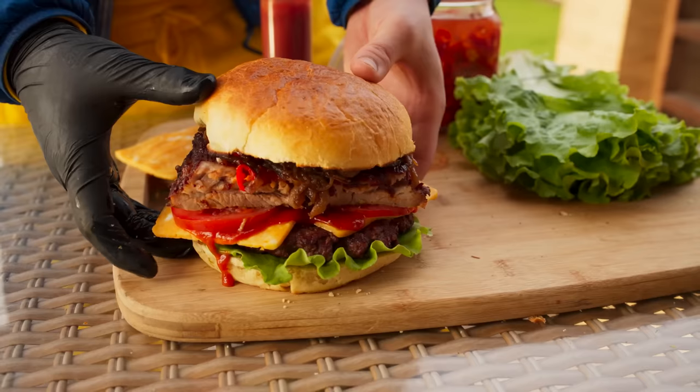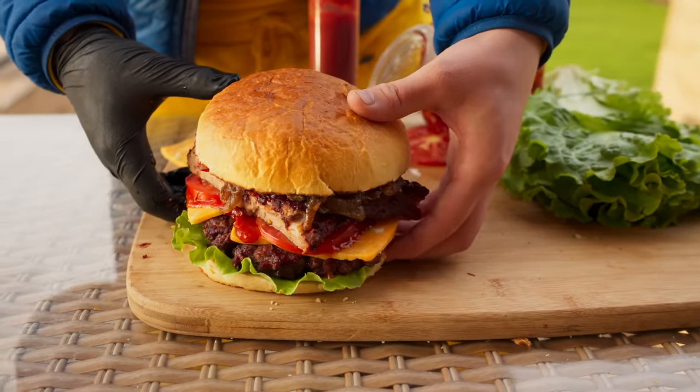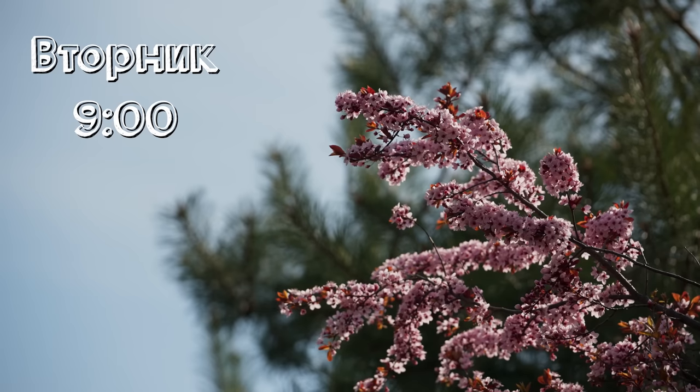Hello everyone. We decided to cook the longest burger. Presumably it will take four days to prepare it. Day one.